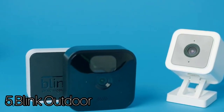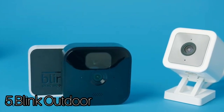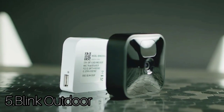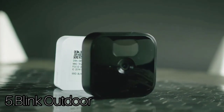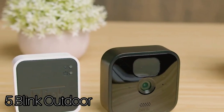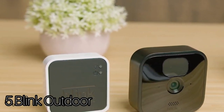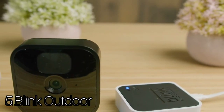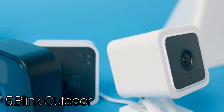The Blink Outdoor comes with two-way audio and motion detection, which are both controlled through the app or Alexa. The camera and the sync module both connect to your network using a 2.4GHz connection instead of a more modern 5GHz radio. Nonetheless, this lets you place it virtually anywhere you want without having to worry about any cables, since it's also powered by 2Ah batteries.